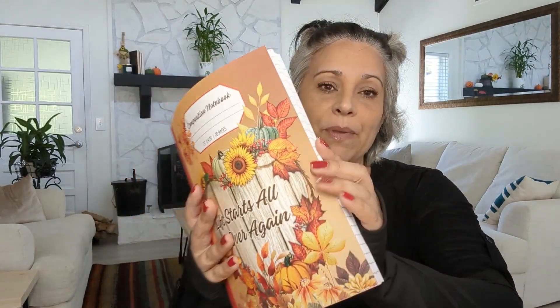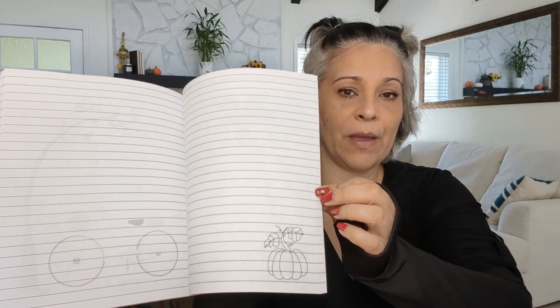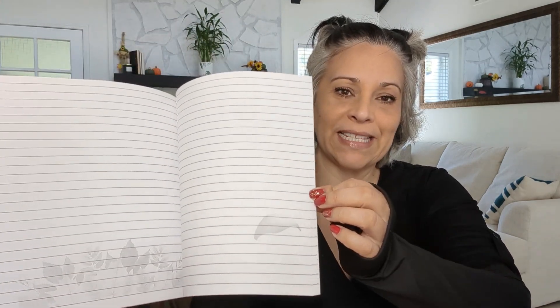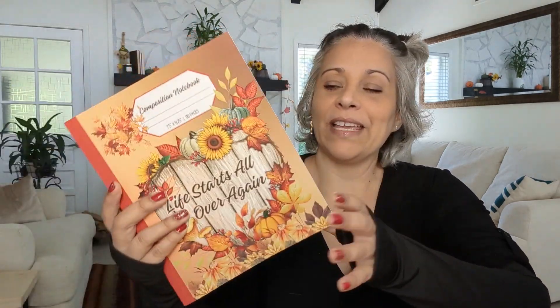This is a composition notebook. In all my journals and composition notebooks, I love to add something on the inside — some decor. Sometimes I go to a store and the cover is beautiful but when you open it there's just white pages. So if I have the chance to design one for all of you, I want to add some decoration inside.